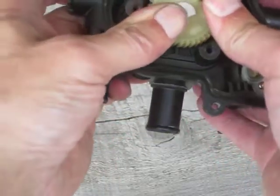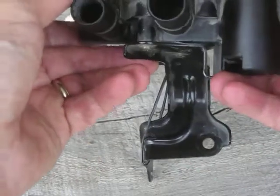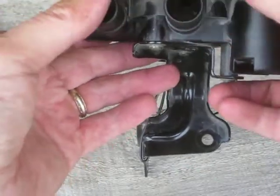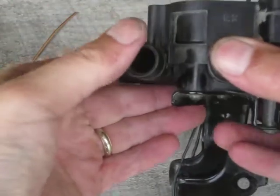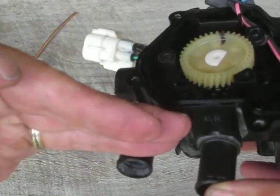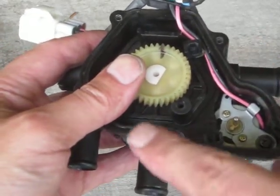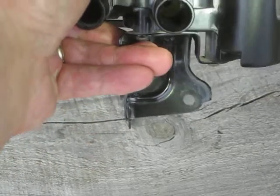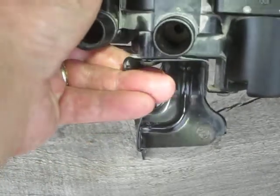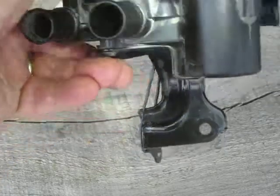As I advance this even further towards 12 o'clock, the port on the side — this port right here — becomes blocked off. This is blocked, and I have restricted flow between these two ports. Very limited flow, which you can see through the small hole. If I get the light in the right spot, you can see the small hole there — that's the restricted port.